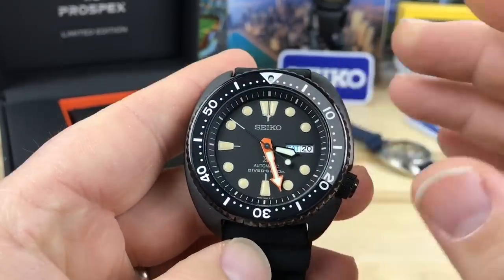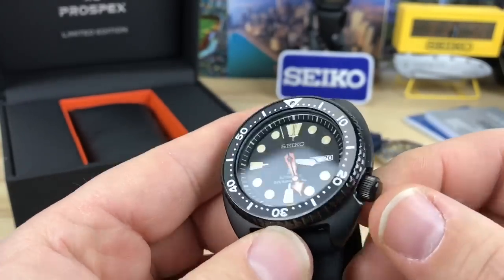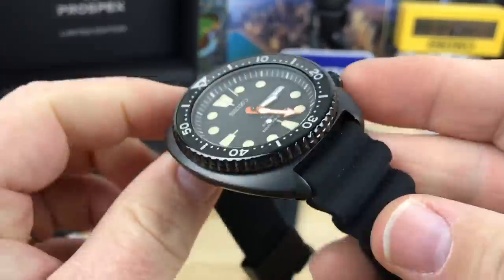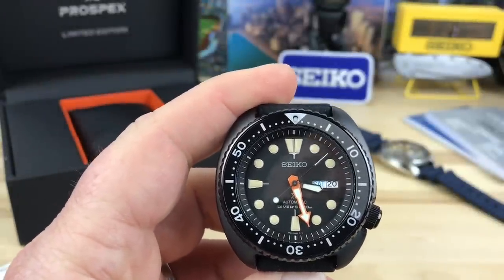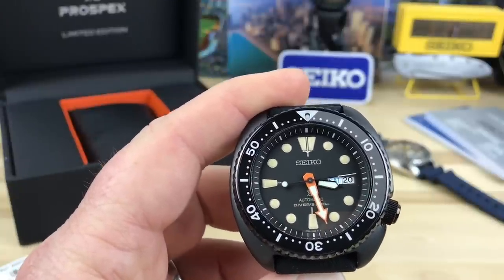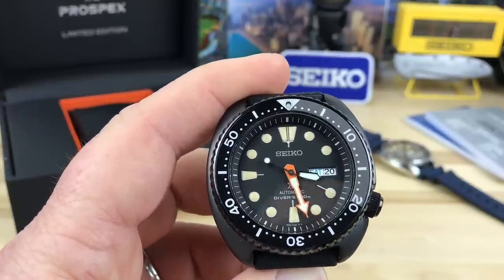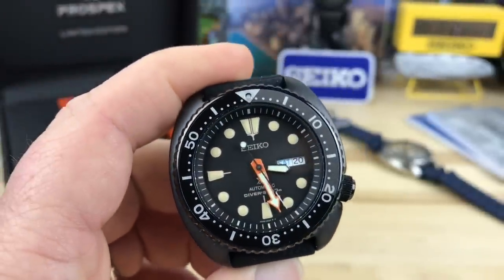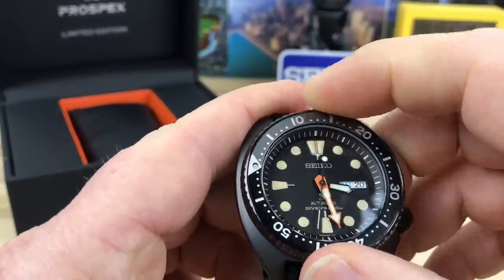I'm a little disappointed that in my searching of this particular model I cannot find out how many were produced. There's also another part number — I forget the other one — so I don't know if there are two different part numbers floating around. The only mention I found of how many were made — I'll put the link in the description if I can find it — is 300 made. If that's true, that's crazy — a really low number for a Seiko limited run. I'm not sure if that's accurate, so let me know down in the comments if you guys know more.